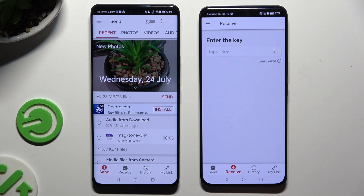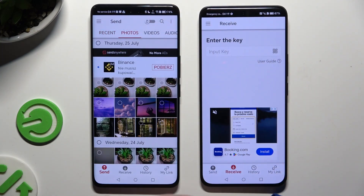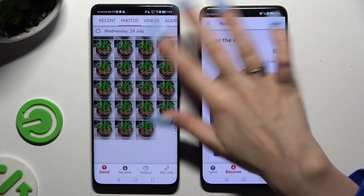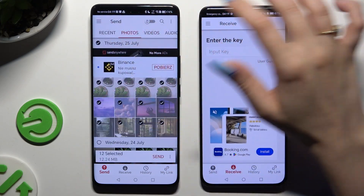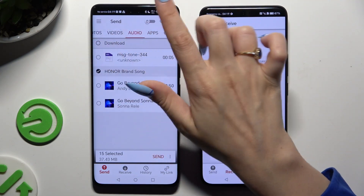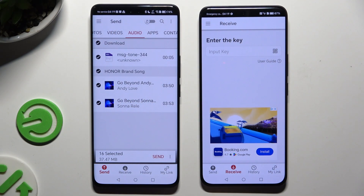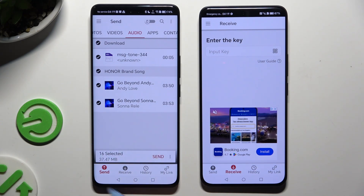On the Android, use all of the categories at the top and select multiple files that you wish to send. I will go with only a couple just for example. Then hit Send next to the selected files at the bottom.